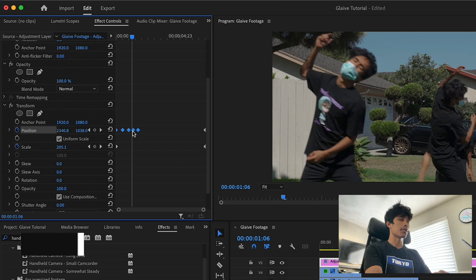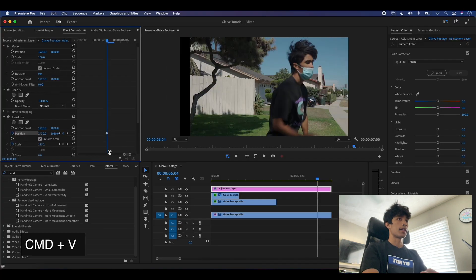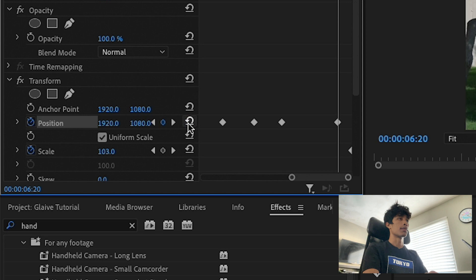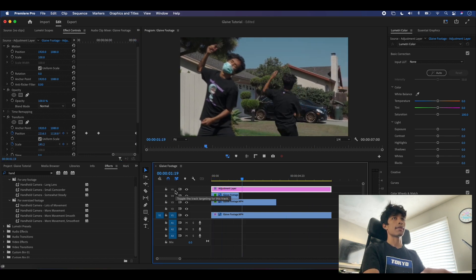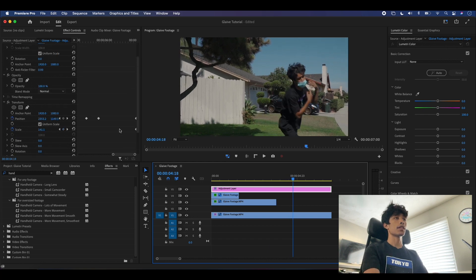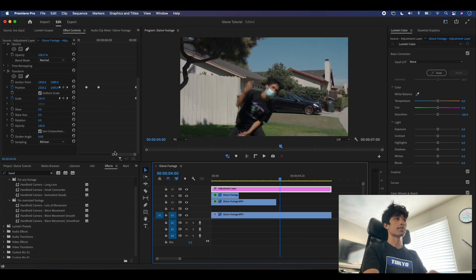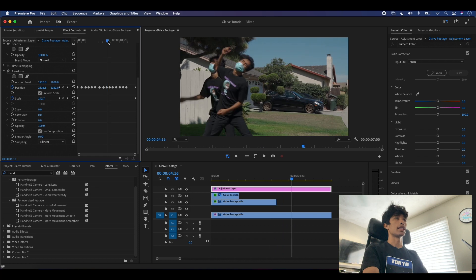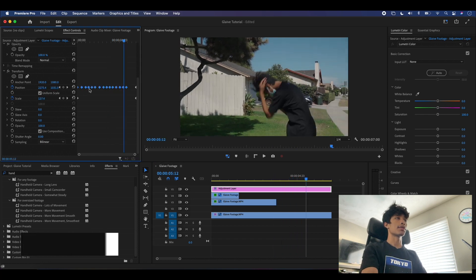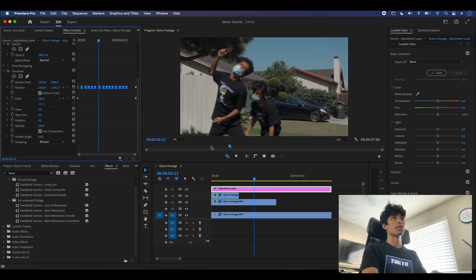Once we have a couple keyframes down, I'll copy them with Command+C, then paste and move out and paste again. Then I'll go to the very end keyframe and reset everything back to normal. Now we have a nice camera shake going on. If things still feel a little too computer-generated or there are some hard shakes, you can come in and adjust them — sometimes two keyframes too close together create a harsh movement. To add fluidity, select all the keyframes, right-click them, and hit Bezier, which adds smoother movement to the camera shakes.